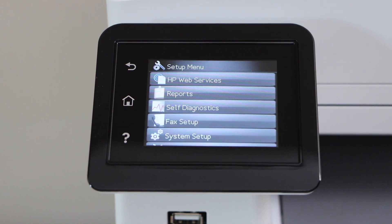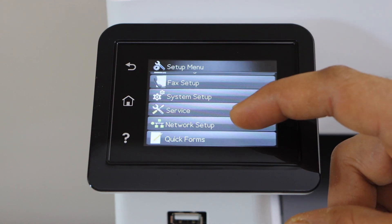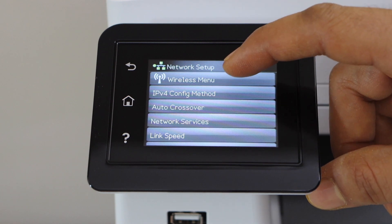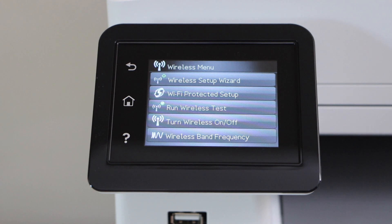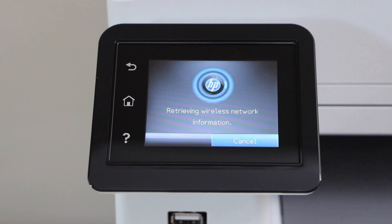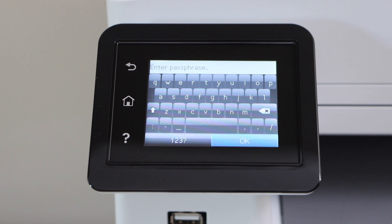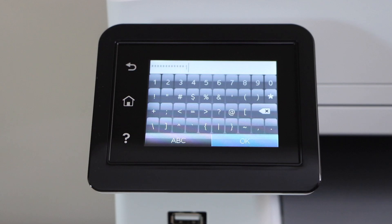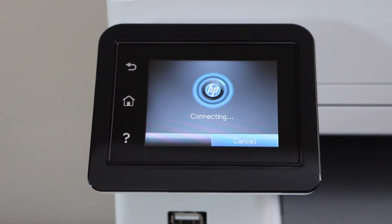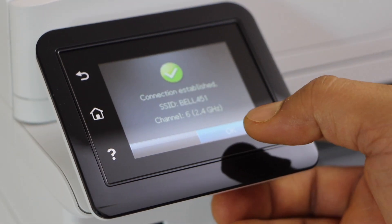Now click on setup. We have to do the wireless setup, so go to network setup, then the wireless menu. We have a few options: we can use the WiFi Protected Setup (WPS) or the wireless setup wizard which displays a list of WiFi networks. Select your WiFi network, enter its password, and press OK. The printer is now connected to the WiFi network.